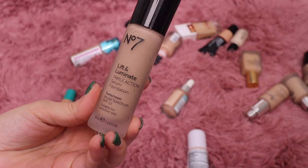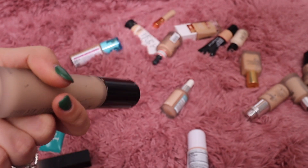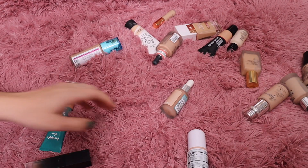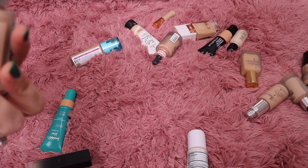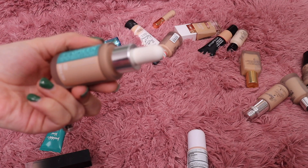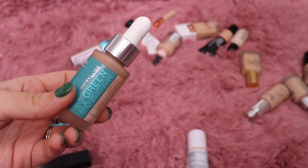From No. 7 this is their Lift and Luminate Foundation — I really like this and think it's pretty on the skin, but I've had it so long it has to be expired. It says 2021 — so yes, it is definitely expired. Let's get rid of that. This one from Maybelline — the Green Edition Super Drop Tinted Foundation — I can't remember my thoughts on it, but I feel like I've kept enough Maybelline to go ahead and get rid of this one.